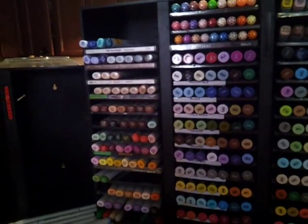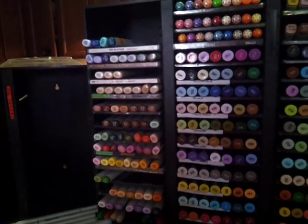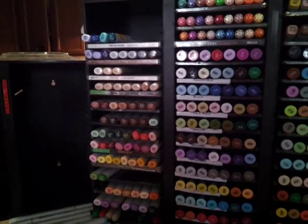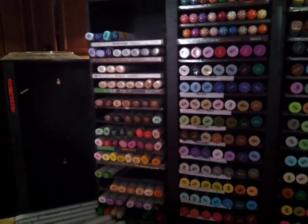Hello everybody, I just wanted to go ahead and do a quick video. Today is Thursday, and I wanted to make a quick video because I had a lot of questions on how I set up my storage for my alcohol markers.